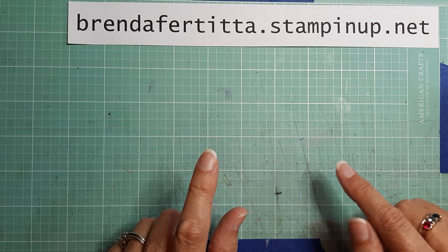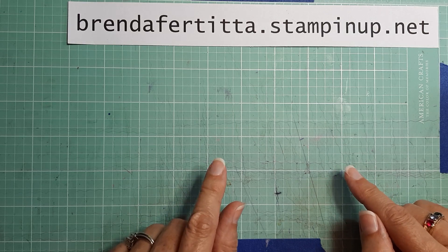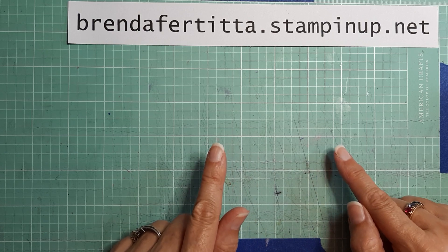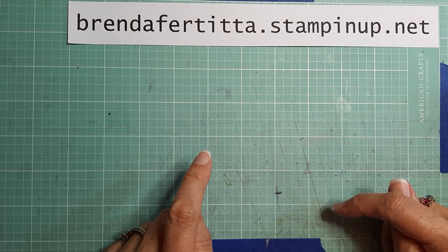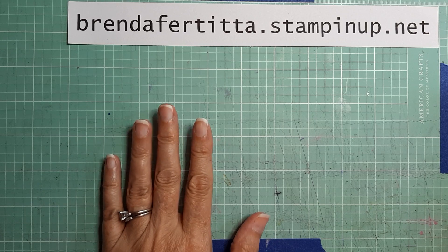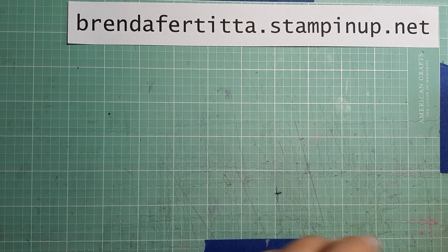I want to let you know that I'm recording this while still recovering from my concussion, so I'm not doing a tutorial today. I do have a napkin card tutorial series that I filmed a few months ago, and I will put the links below in case you don't know how to make a napkin card.